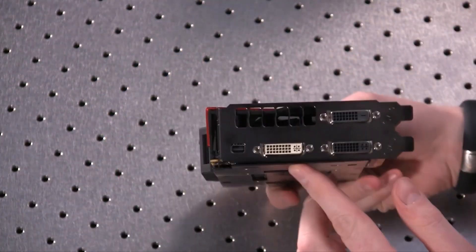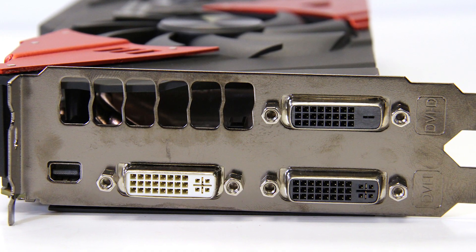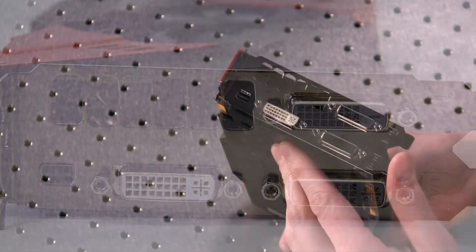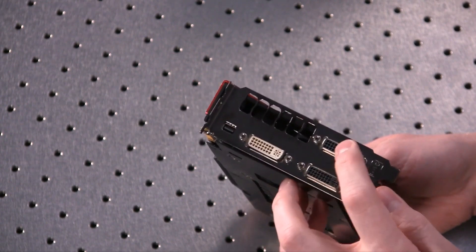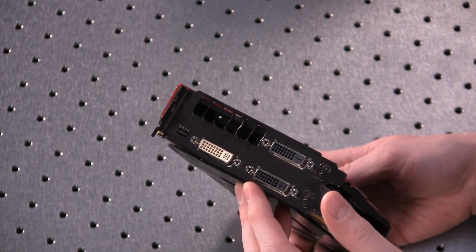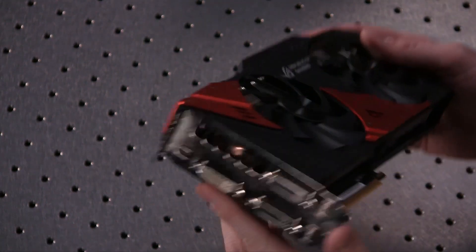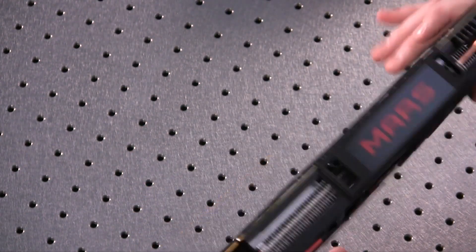If you look at the output configuration, you have three DVI outputs and one mini DisplayPort, which is interesting. I think this is probably the best configuration considering most users are going to have DVI monitors, but the display port is still there so you can support things like G-Sync or 4K monitors if you want to do that too.